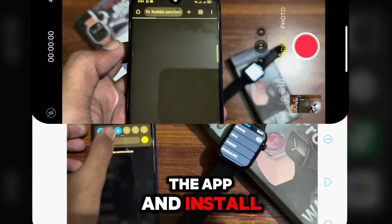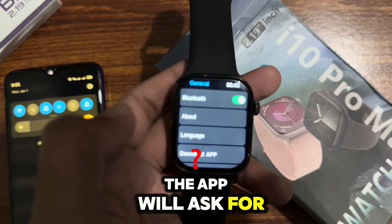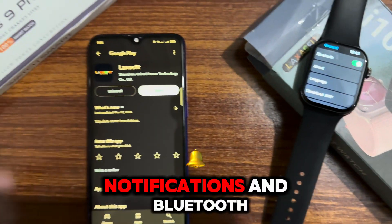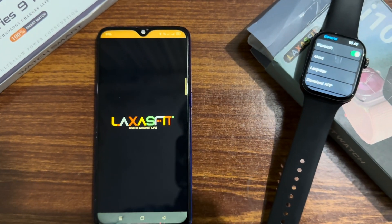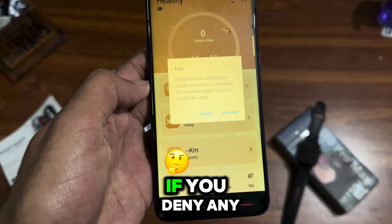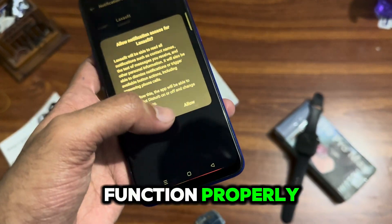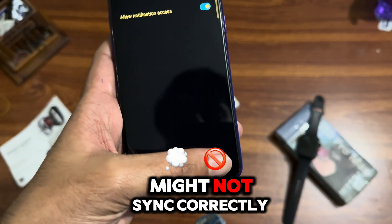Once the app is installed, open it to begin the setup process. The app will ask for a few permissions like access to your location, notifications, and Bluetooth. These permissions are essential for syncing the watch with your phone. If you deny any of these, the app may not function properly and your smartwatch might not sync correctly.